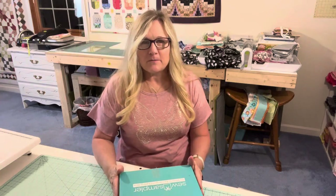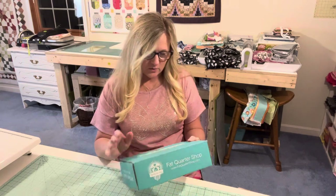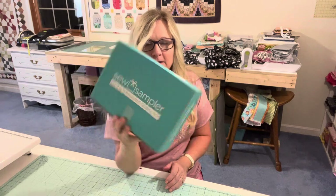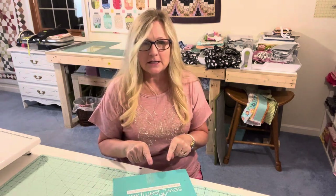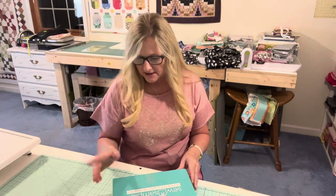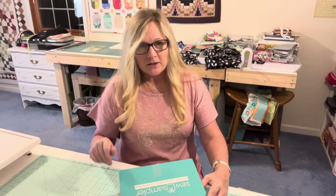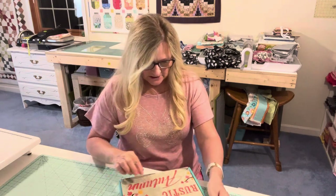Hey y'all, welcome to the Quilting Compound. I'm Jamie and today I've got the Sew Sampler monthly subscription box opening. I do know one thing that is in here — I heard it on Sew Becca's live last night — but let's go ahead and see what's in here.